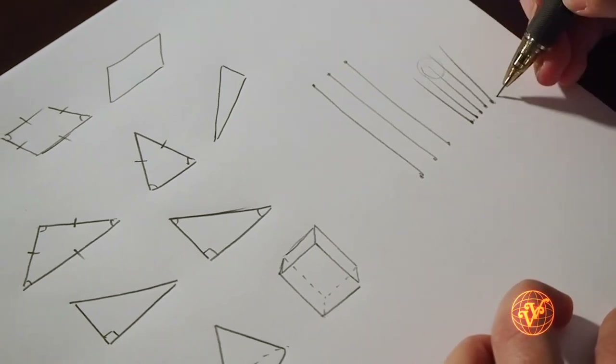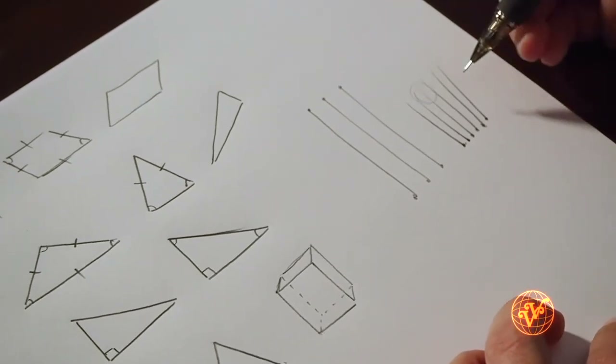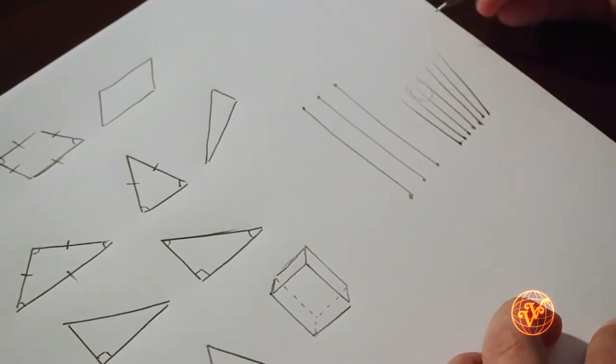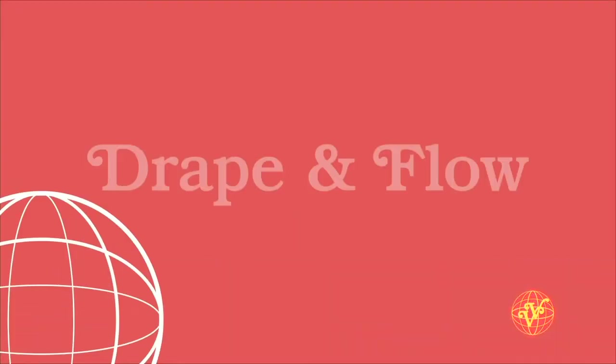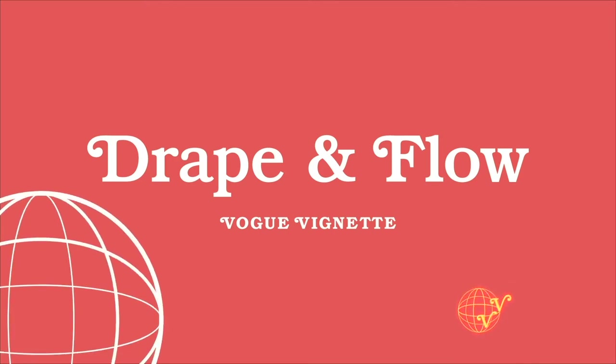These two different types of lines are going to be really important as you're going through and illustrating the clothing we're drawing today. Now that we've worked on the fundamentals of our shapes and our lines, let's work on putting them together to create something a little bit more complex. The next thing we're going to work on is combining all of these shapes and lines together to create the illusion of drape and flow.